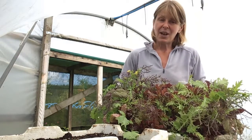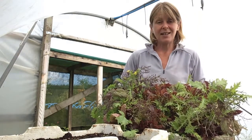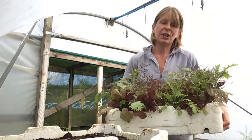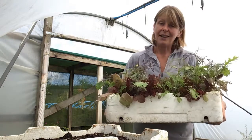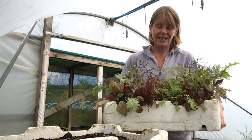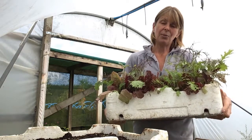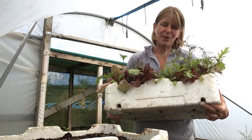I used to sow all of my salad crops direct outside into the ground, but I found that the slugs just mow the seedlings off as soon as they appear, so I've started growing them in these polystyrene trays, which are perfect because they're shallow, lightweight, and easy to move around if you need to. They are a great way of reusing something that would otherwise just get thrown away, and they've already got these drainage holes in, which is one of the most important things.